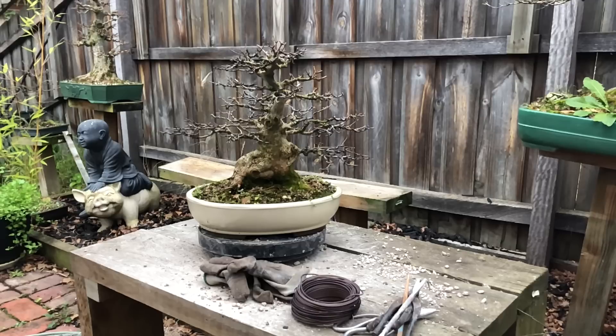I'm going to repot this tree today. The thing is I haven't repotted it for two years, so I want to see how it has gone over those two years in that pot. Usually with tridents I do them every year because the roots are so strong and so vigorous — they've just grown and grown.